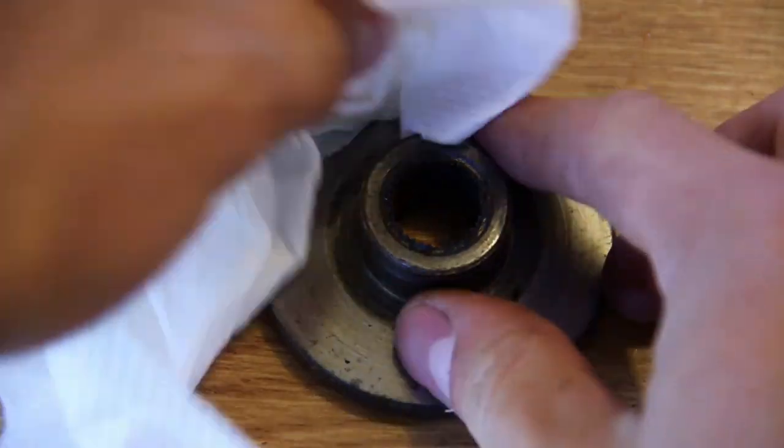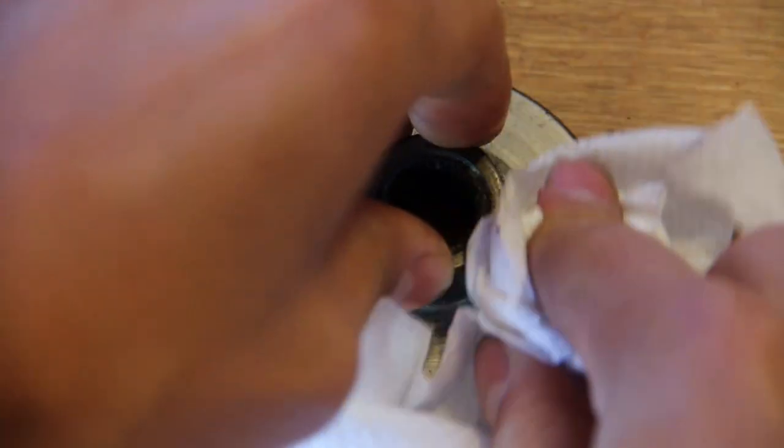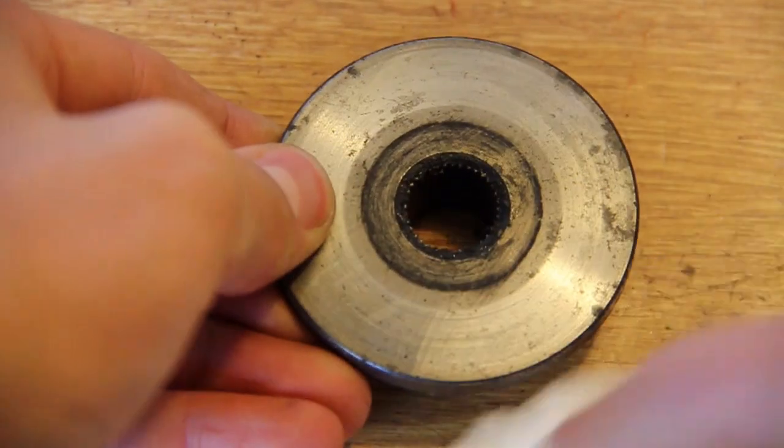Now onto the brake disc — just make sure it's clean and free of any grease and oil. You don't want anything slippery on there because otherwise the brakes won't work very well and will be very ineffective. This one isn't too bad, so basically just make sure it's clean without any dirt.